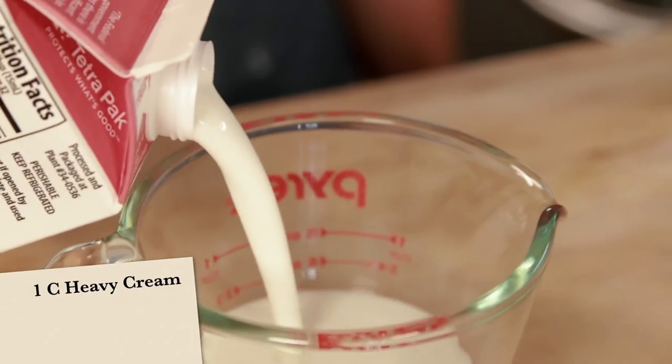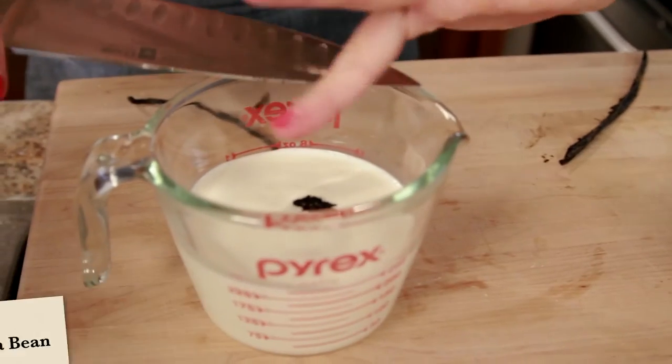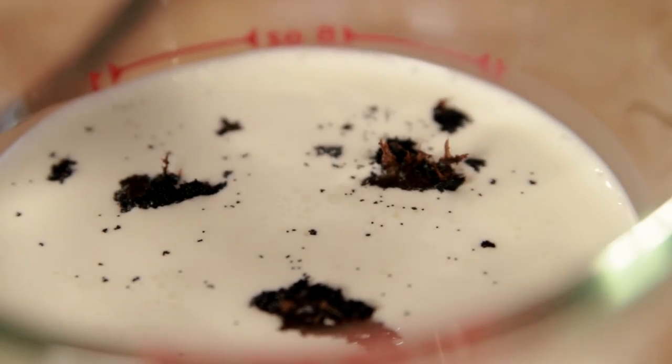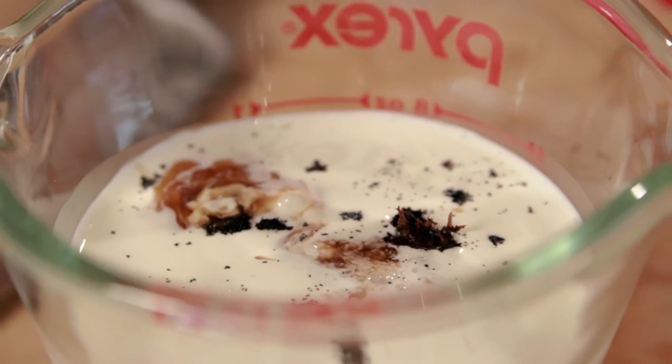In a measuring cup, add one cup of heavy cream, the seeds from one vanilla bean, and a half teaspoon of vanilla extract. Mix together well so the vanilla bean seeds are all broken up.